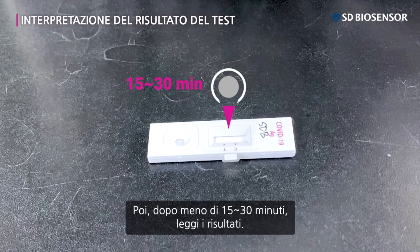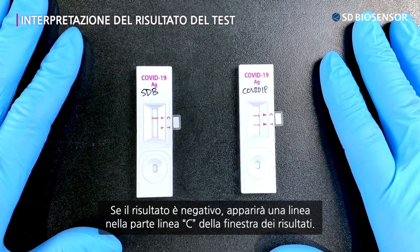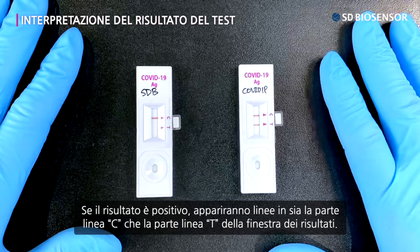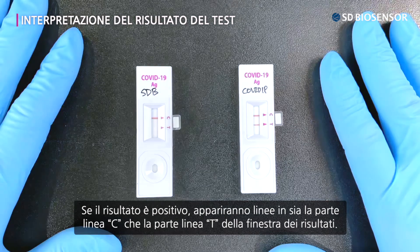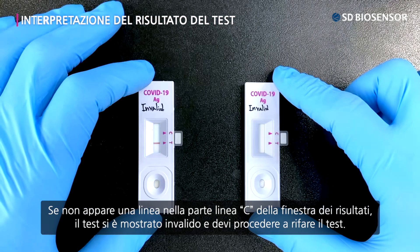Then read the results within 30 minutes. If the patient tested negative, one line appears in the C-line part of the result window. If the patient tested positive, lines appear in both the C-line and T-line parts of the result window. If no lines appear in the C-line part of the result window, the test is invalid and you need to proceed with a retest.